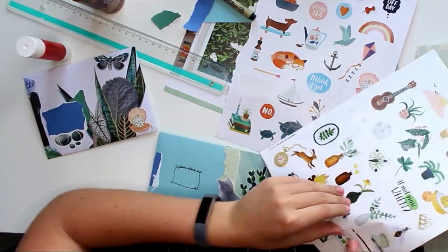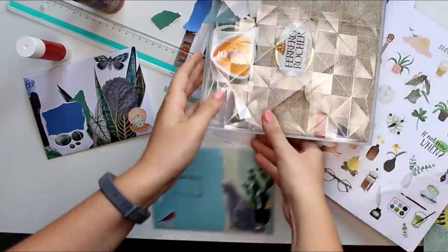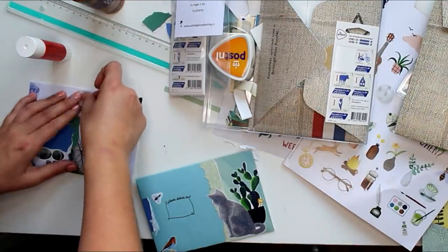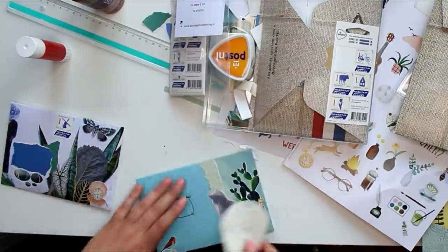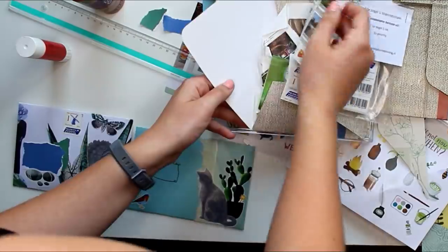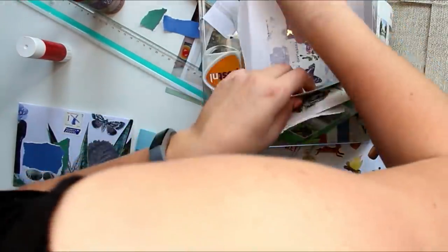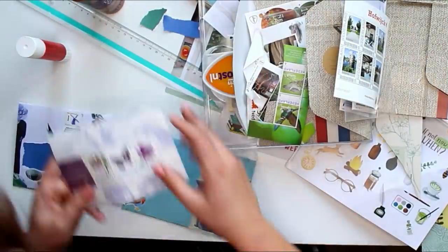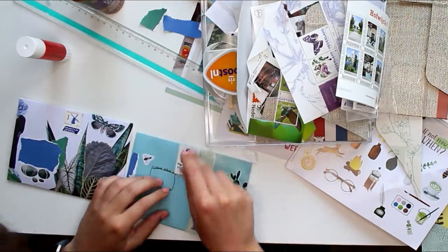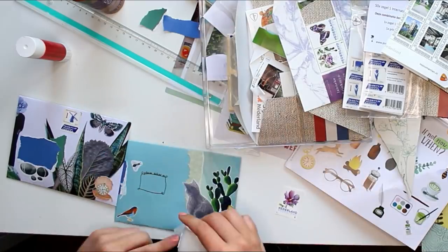Those are actually two sticker sheets that were in that edition of Flow. They were about slowing down — some had self-care and slowing-down activities, some had sentences like 'today I'm sleeping in.' They're basically planner stickers for when you need to make some extra time for yourself. I told myself I would only use this Flow magazine, and since there were stickers in the magazine I felt like using them wasn't cheating because they were literally in the magazine.